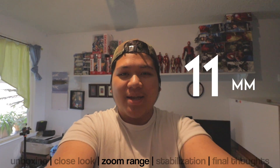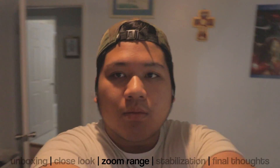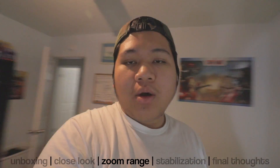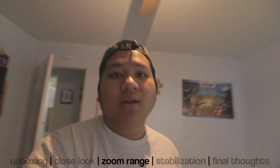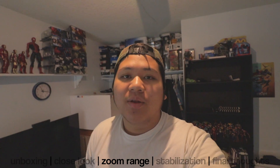Zooming in from 10 to 18mm. Holding it slightly close to my face it still has a wide angle view, which I really like about this lens.